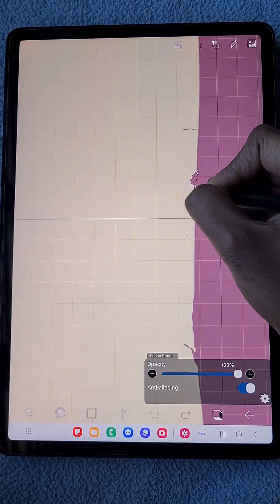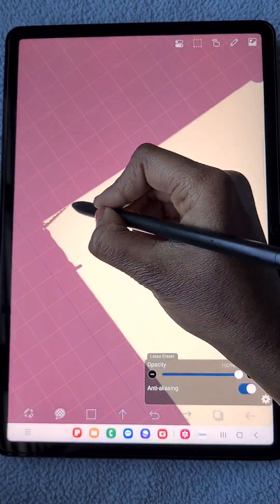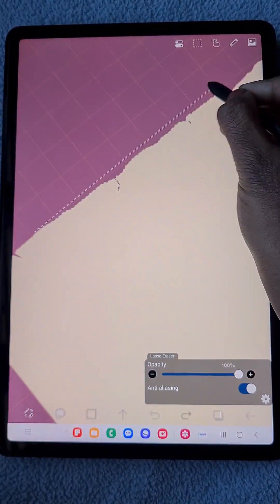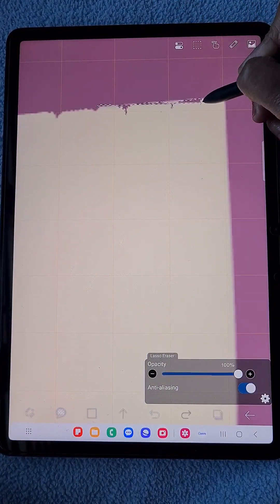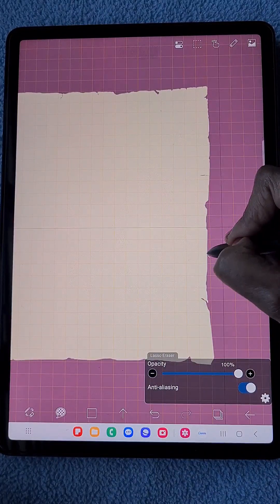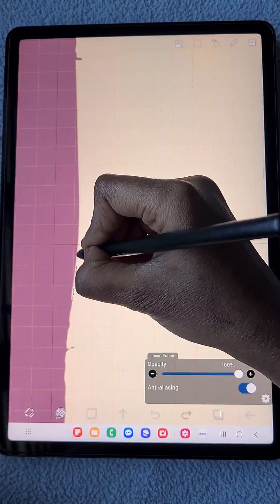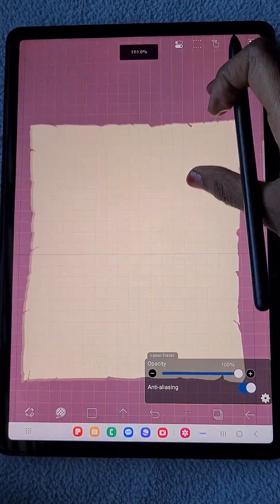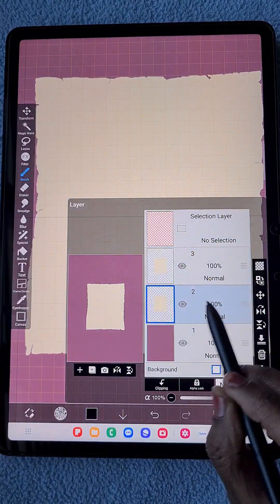As I already mentioned, using the lasso eraser tool you can erase minor details which eventually give clarity to your artwork. Since I want torn-looking corners for the entire rectangle, I'm removing small irregular strokes and details. Now I've duplicated this to create a shadow.